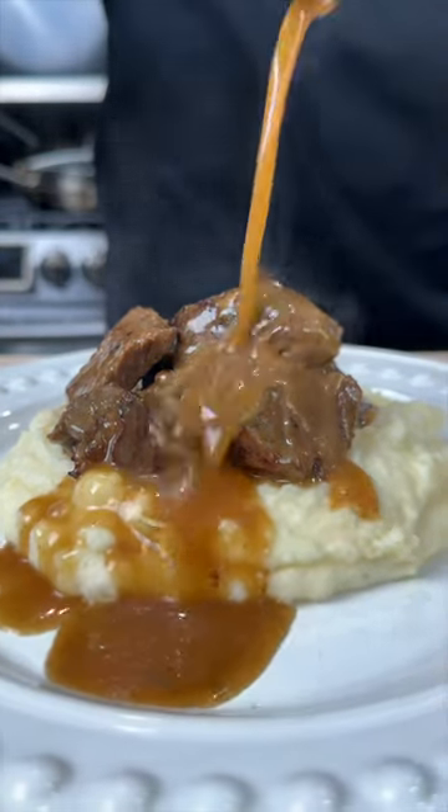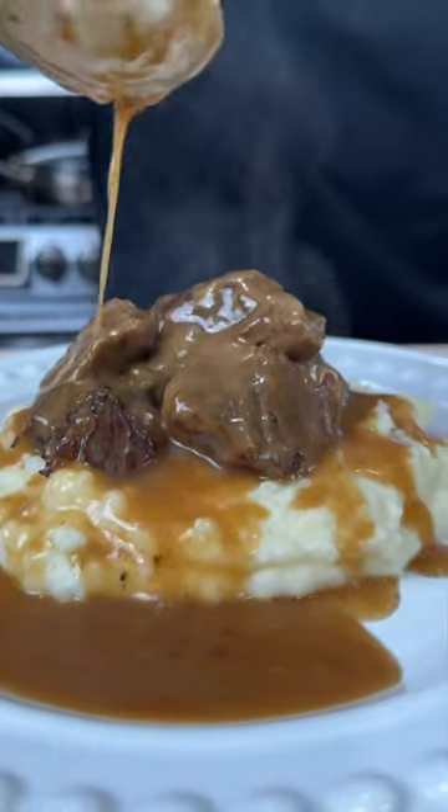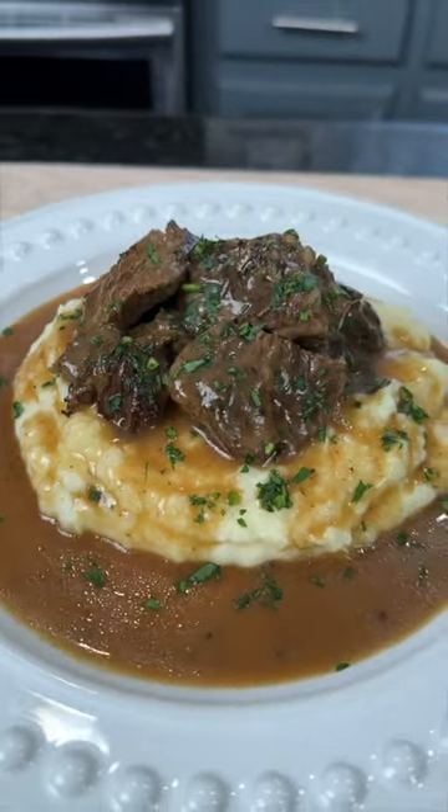The weather's starting to warm up, but comfort food season's not over just yet. Before we wrap it up, try these beef tips and gravy. Meet me in the kitchen. Let's make it happen. Oh, and can't forget those mashed potatoes — those are special.